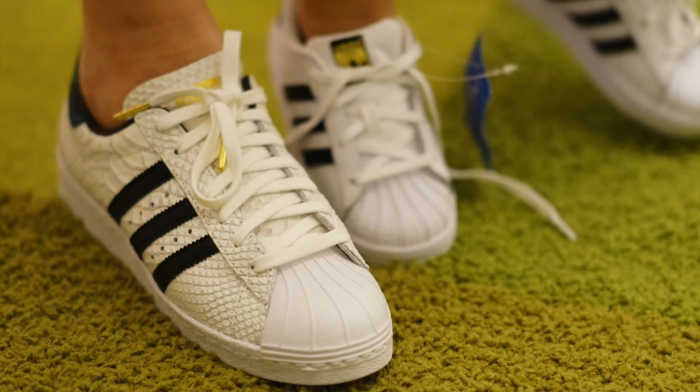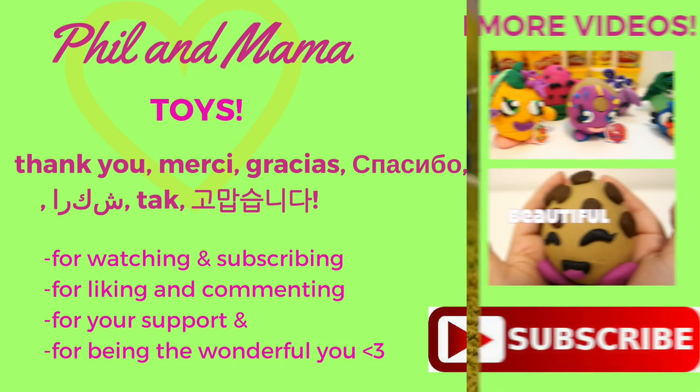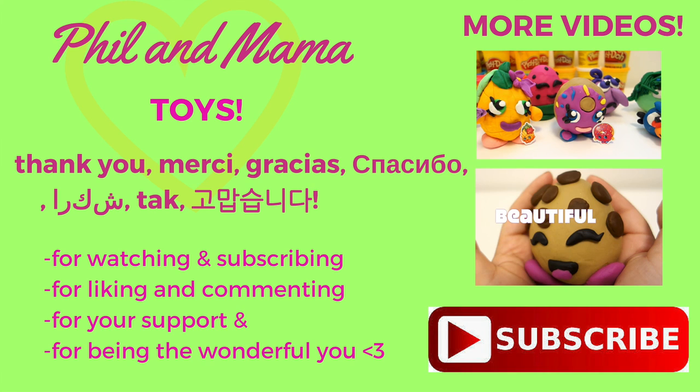So there you go — these are our shoes! I love them and Phil loves them. What do you guys think? Thanks for watching. I hope you subscribe to our channel for more unboxing and toy videos. Thank you so much for your support — for liking, watching, subscribing, and commenting. Thank you for just being the wonderful you. Have a great day everyone!